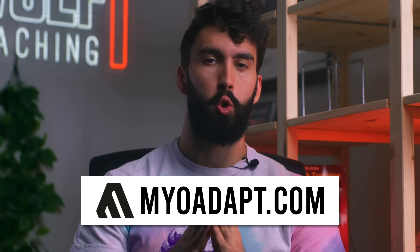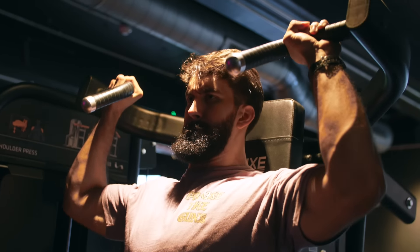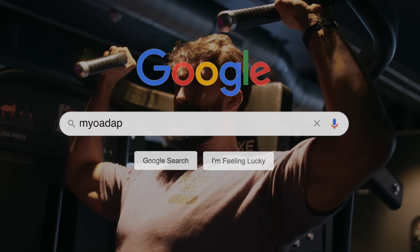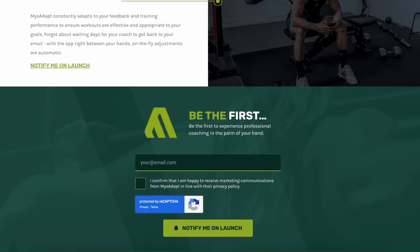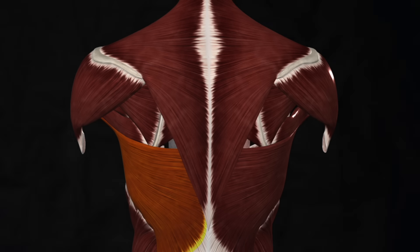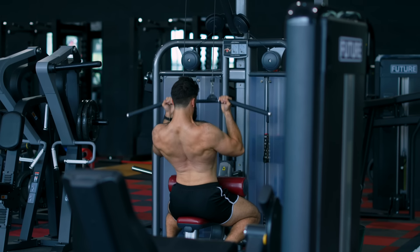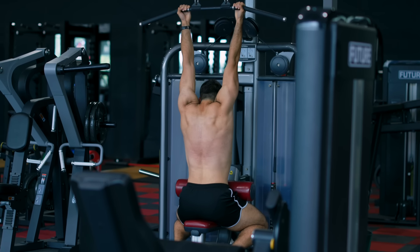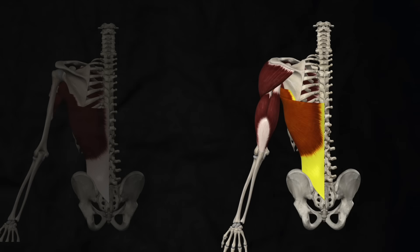We have thickness covered, but what about width? For back width, we're primarily concerned about the latissimus dorsi and teres major muscles. My favorite exercise for these muscles is the lat pulldown, specifically with an underhand grip. Since we're already training the upper back with a neutral grip using the T-bar row, adopting an underhand grip for the pulldown gives us some variation. The lats and teres major's primary functions are shoulder extension and shoulder adduction, and an underhand pulldown trains these muscles through shoulder extension.